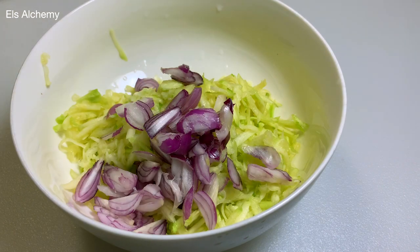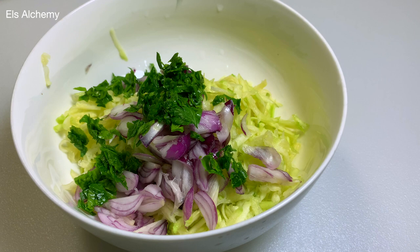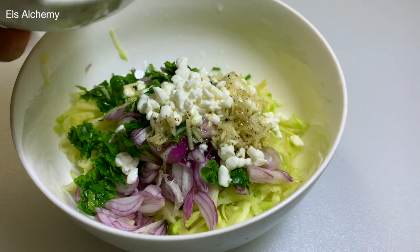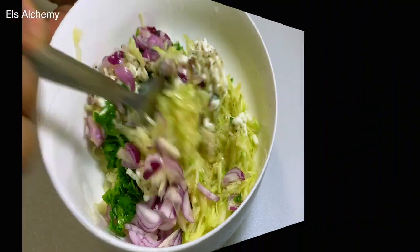To the grated raw zucchini, I'm adding a handful of sliced shallots or pearl onions. Then we add in one tablespoon of chopped parsley or cilantro, depending on what you like. Then one tablespoon of cottage cheese. You can make this a vegan zucchini salad by replacing the cottage cheese with a vegan cheese — the recipe is available in the description.